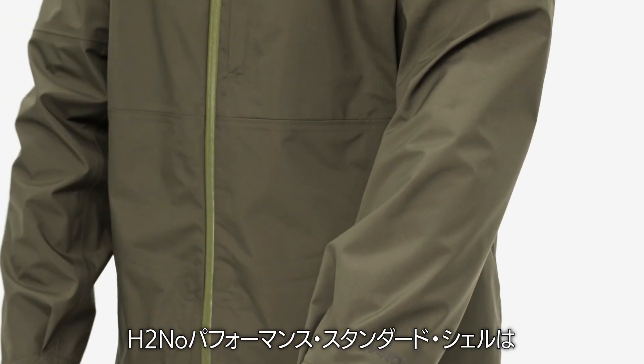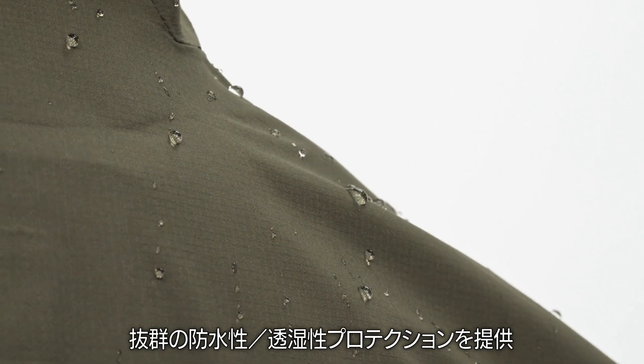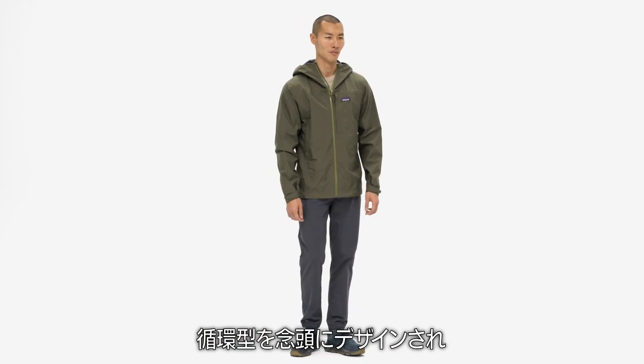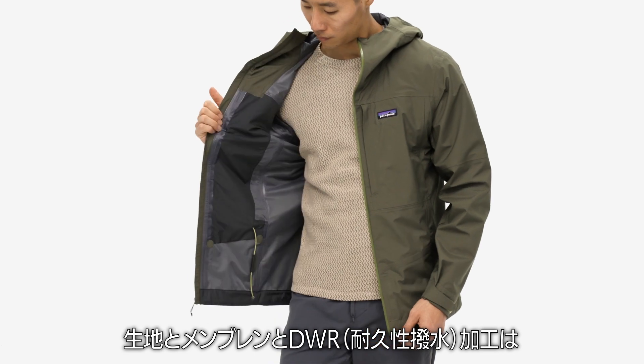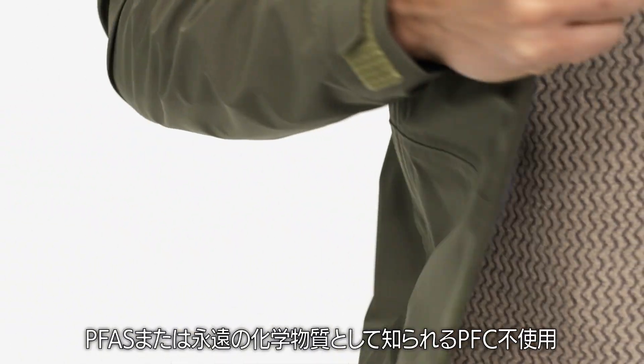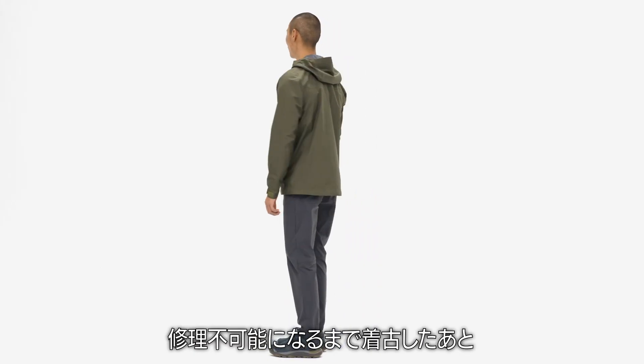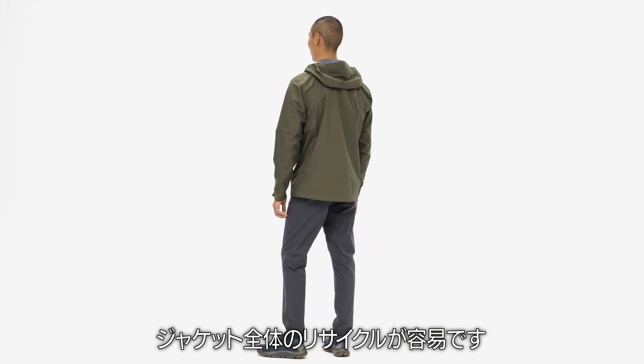The streamlined three-layer H2No Performance Standard shell provides exceptional waterproof, breathable protection, and was designed with circularity in mind. The fabric, membrane, and durable water-repellent finish were made without PFCs, also known as PFAS, or Forever Chemicals. And because the shell is made from a single type of material, the entire jacket is easier to recycle once it's pushed beyond repair.